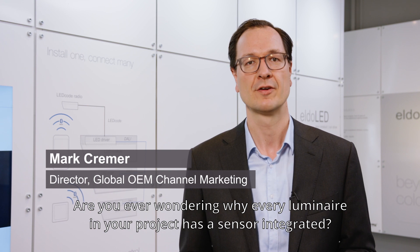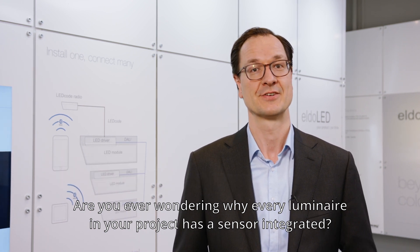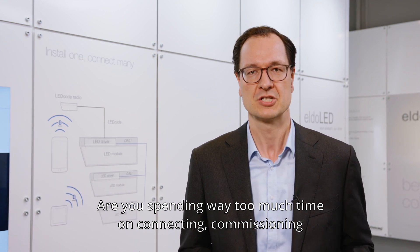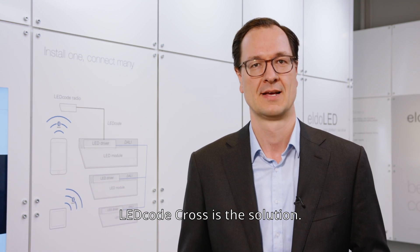Are you wondering why every luminaire in your project has a sensor integrated? Are you spending way too much time on connecting, commissioning, and validating all these sensors in the space? Ledcode Cross is the solution.